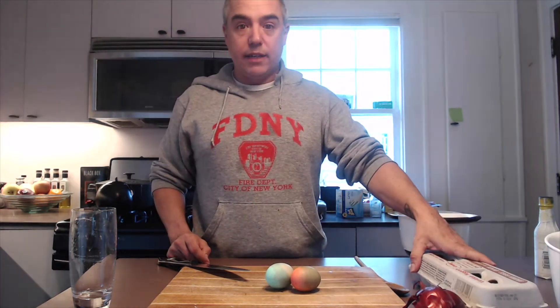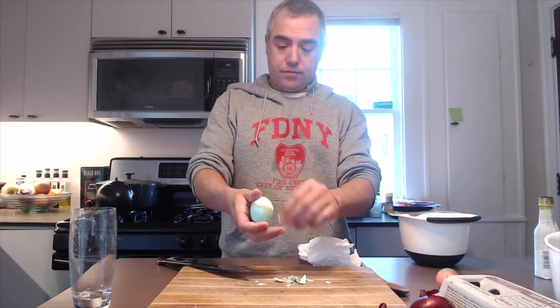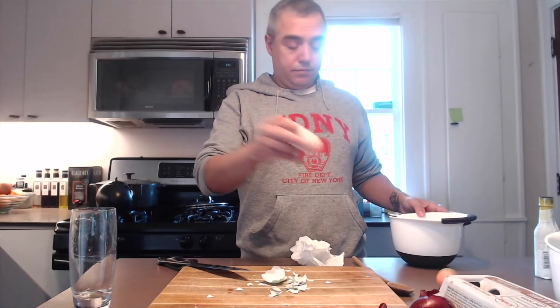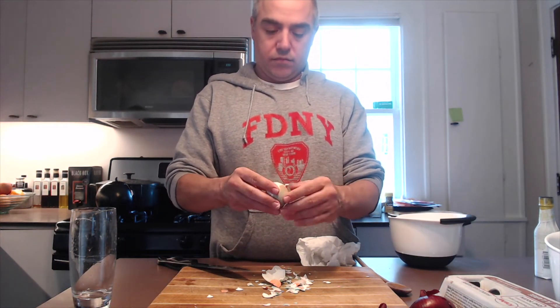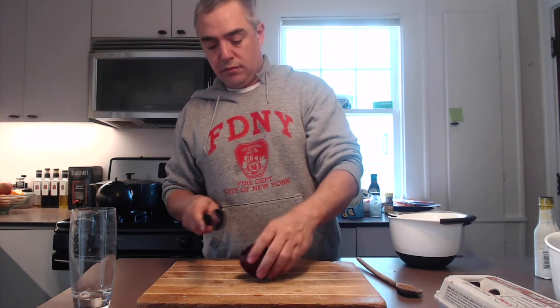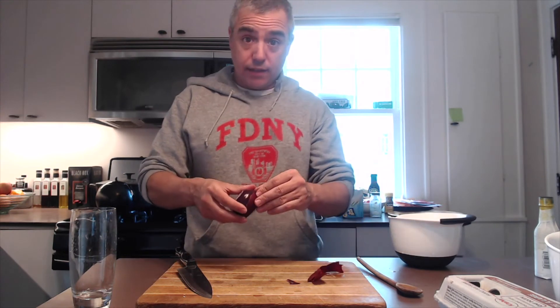We're going to leave them in the fridge a few hours. If you mix everything together before they've firmed up a little bit, they're going to turn to mush. While the potatoes are in the fridge, we're going to get everything else ready — chopped and spread. A couple of hard-boiled eggs; two is probably plenty. If we hard-boiled these correctly, the shells should come off easily. That does not appear to be the case. Peel them and drop them in the bowl. We're going to chop up a small red onion. I'm peeling a lot of things today.